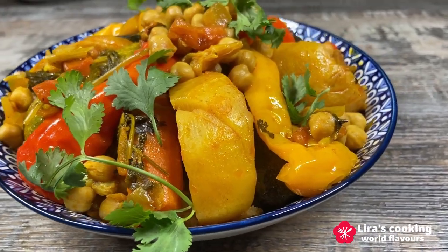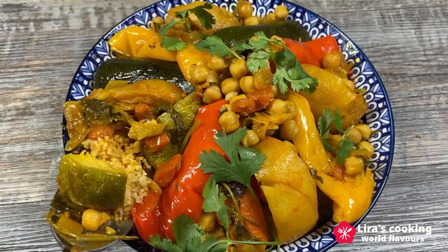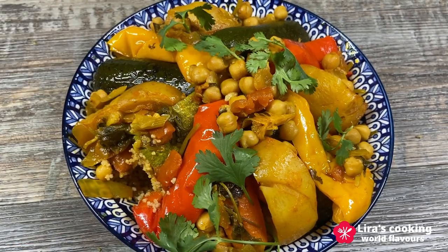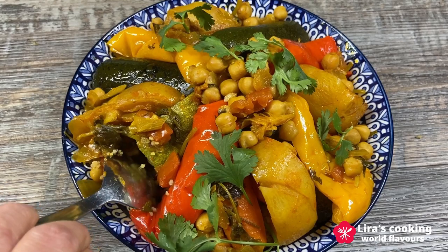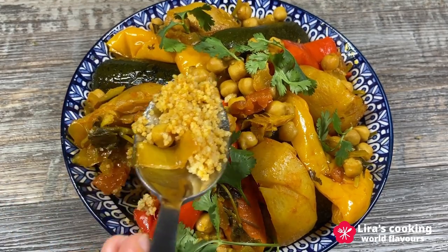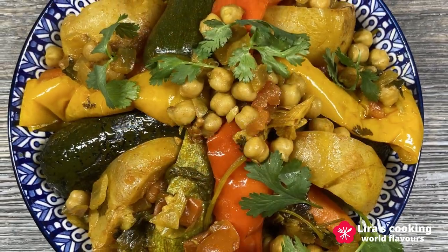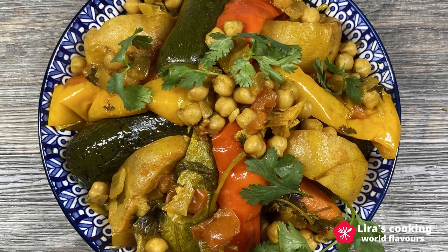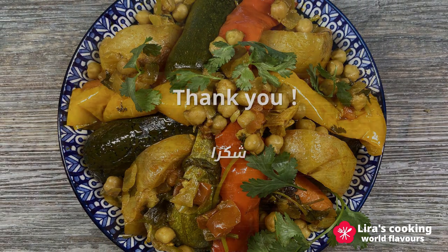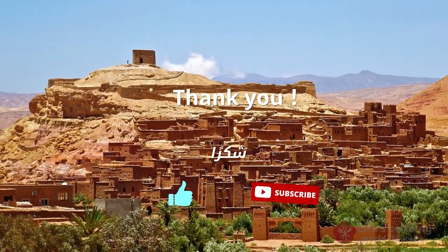Let me try it. Wow! The couscous grains are perfectly fluffed and the lamb is tender and succulent. This Moroccan lamb couscous is a hearty and flavorful dish that's perfect for sharing with family and friends. Serve it hot and enjoy it. Thanks for watching and see you on our next world culinary journey. Shukran!